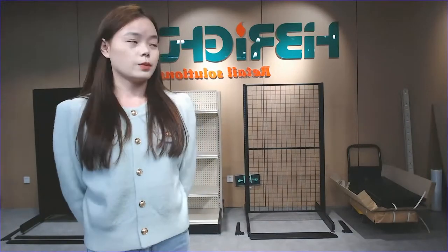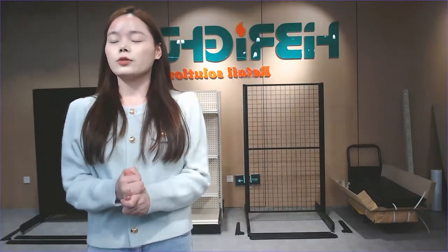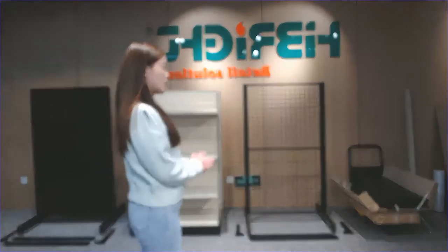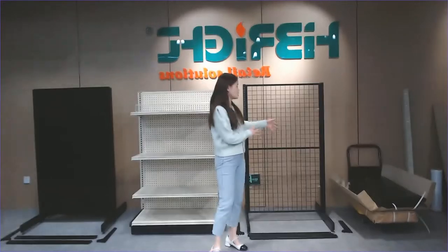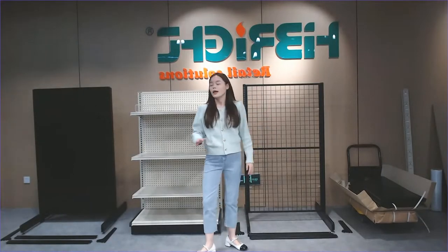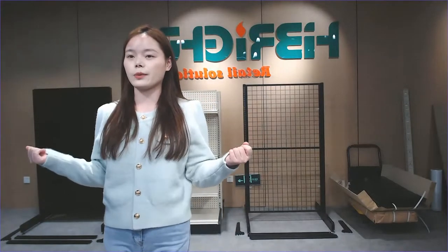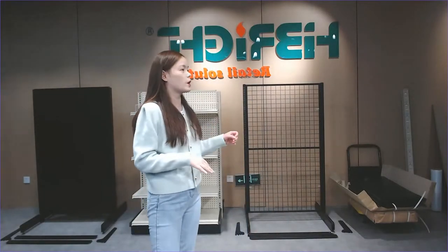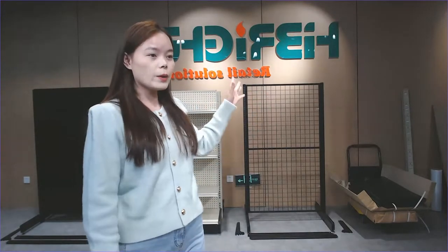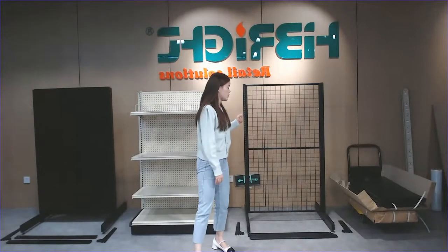Now let's go to the next part — our Hybrid popular shelf, which we have provided to many customers. As you can see, there are two different back panel styles: the wire mesh back panel and the plain back panel. For customers who want to open a new supermarket or hypermarket, we strongly recommend the plain back panel style. If you just want to buy shelves for a convenience store, wire mesh back panel will be a good choice — the structure is simple and the price is more cost effective.